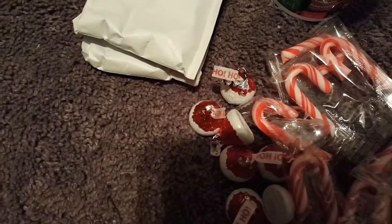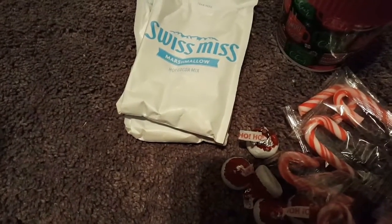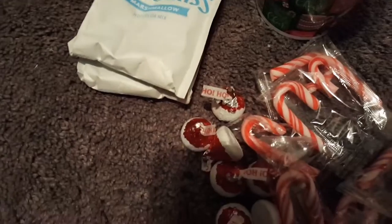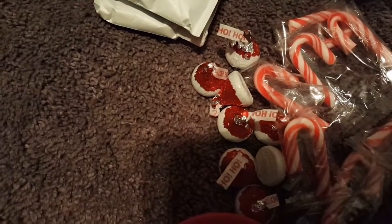The candy canes we also got from Dollar Tree. The Hershey kisses and the hot chocolate we ended up getting at Walmart — I found a 30-pack of hot chocolate for less than five dollars. Then we got a couple bags of the Hershey kisses.